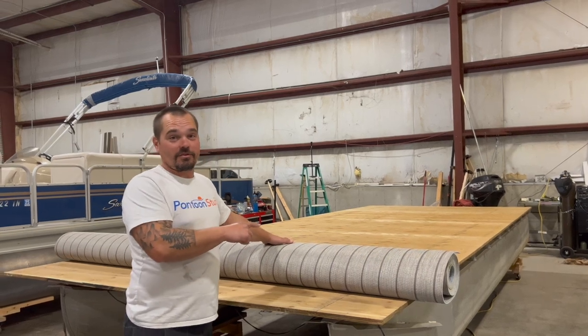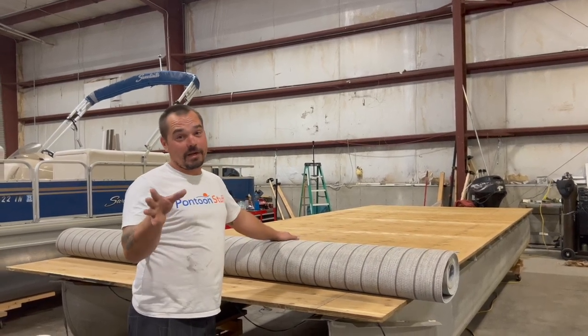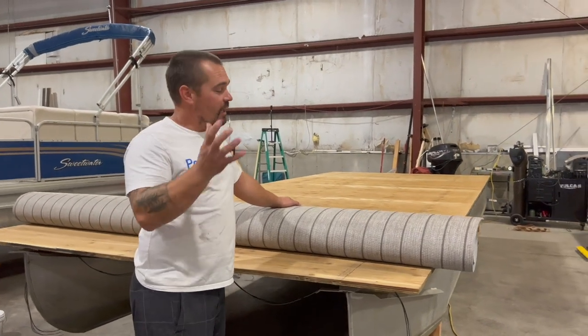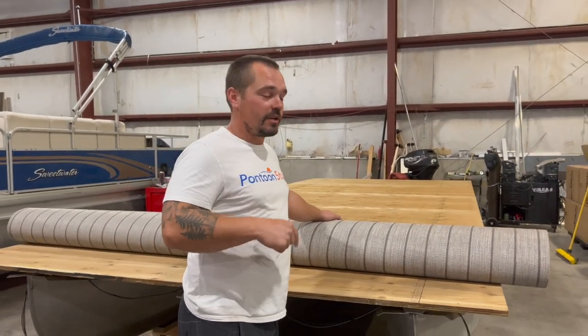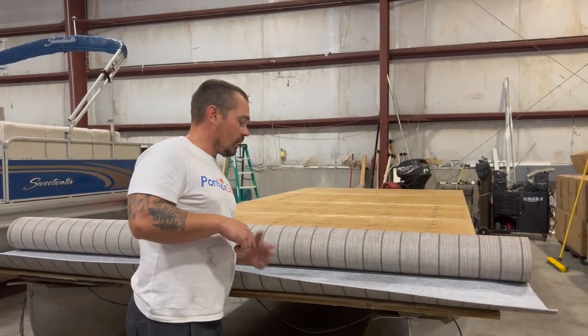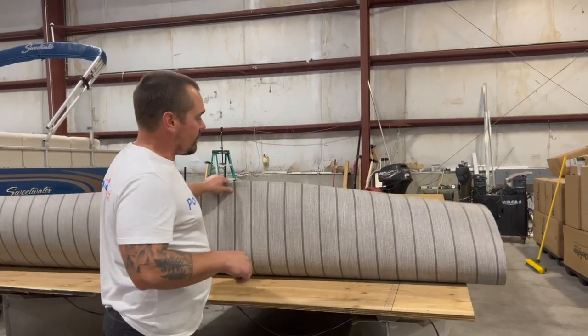This will ship straight to your house. FedEx will deliver it — your FedEx driver might not be super happy because it's heavy and takes up half his truck, but they will deliver it straight to your house for you to install. We've got the wrapping cut off.